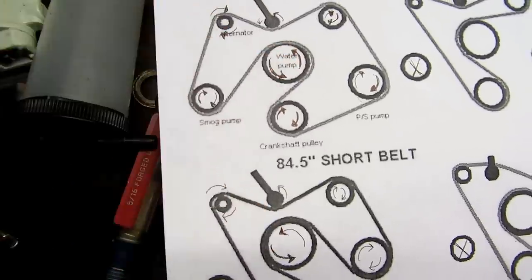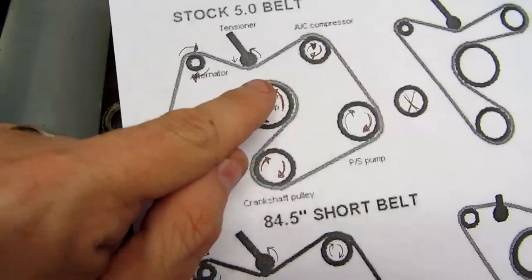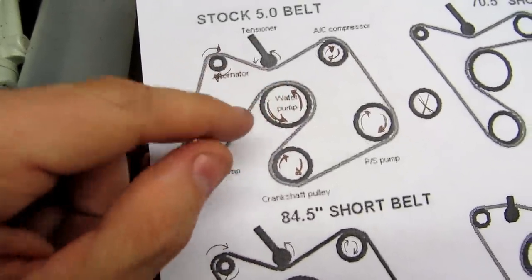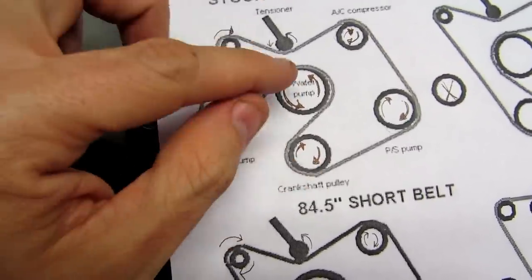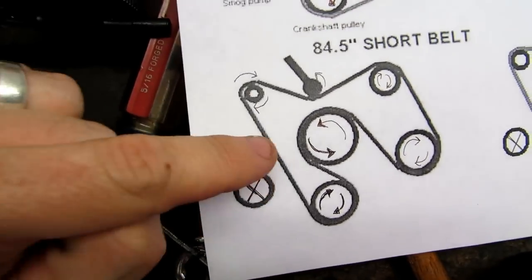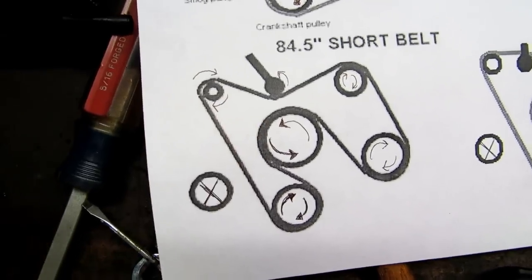With the short 84.5-inch belt, we route it as shown in the diagram. Most people think you're flipping the belt on the other side of the water pump, but you're still spinning it in the correct direction - both water pump positions end up in counterclockwise rotation, which is key. Some guys try to eliminate the water pump from the route and run the belt straight up around the top - that's a bad idea. Vibrations during deceleration will cause the tensioner to squeeze just enough to touch and eventually rub, destroying the belt.